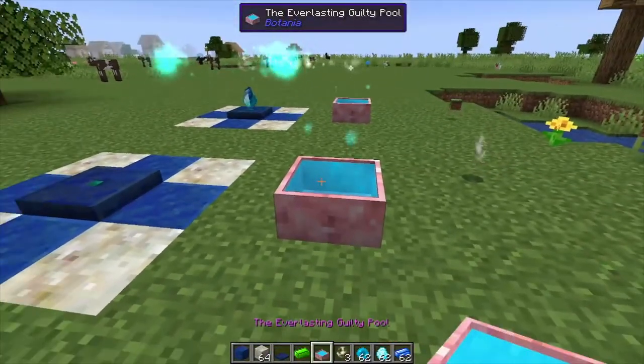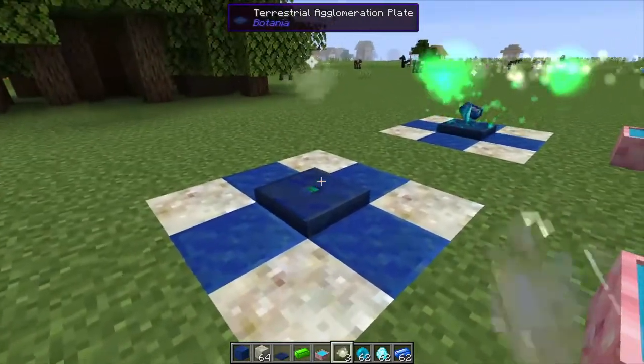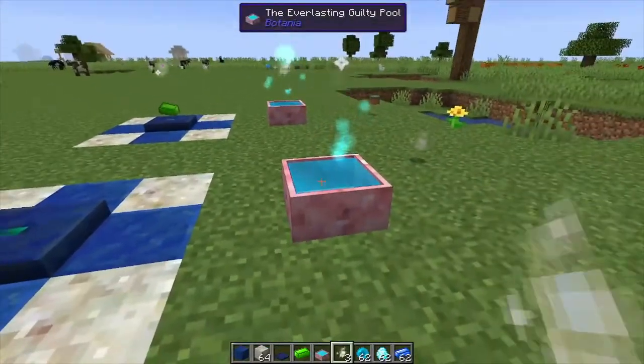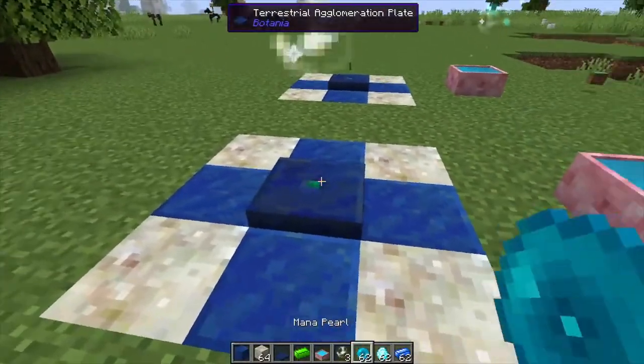Then you're going to put a spark on top of the mana pool and a spark on top of the plate — that's basically transferring the mana. As you can see, our Terrasteel was made in the background. It transfers the mana from the pool into the plate.